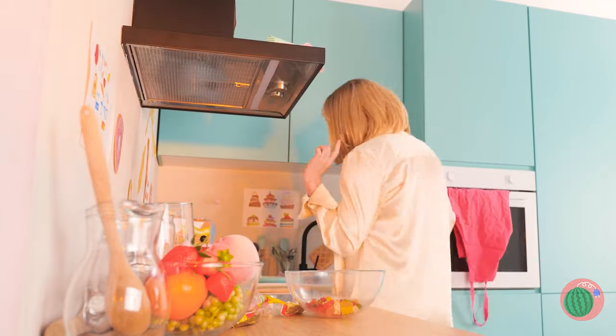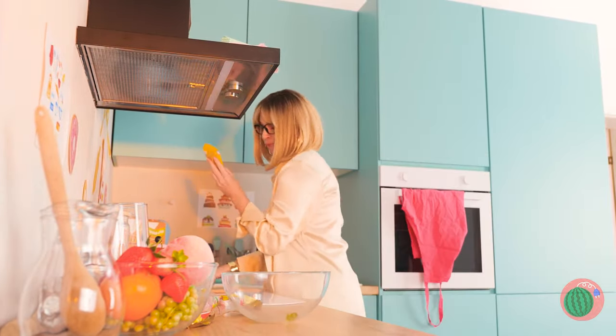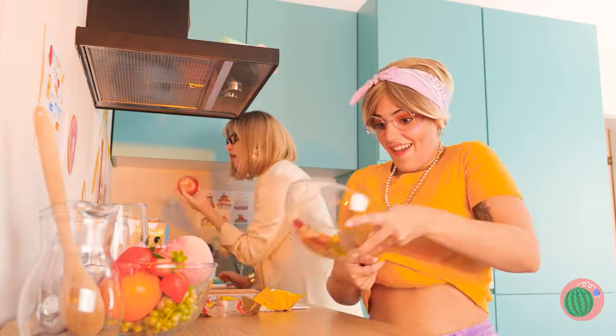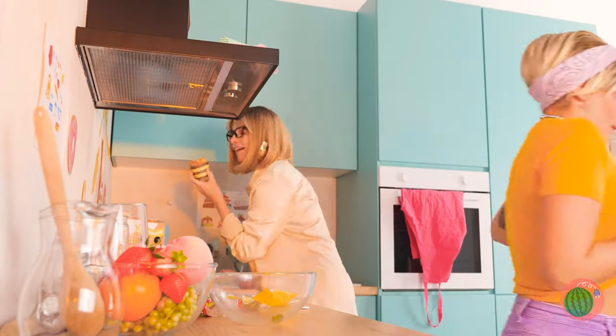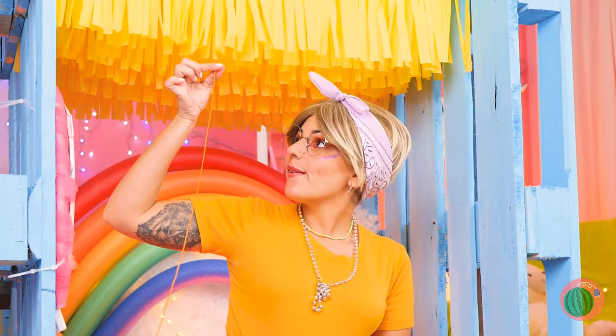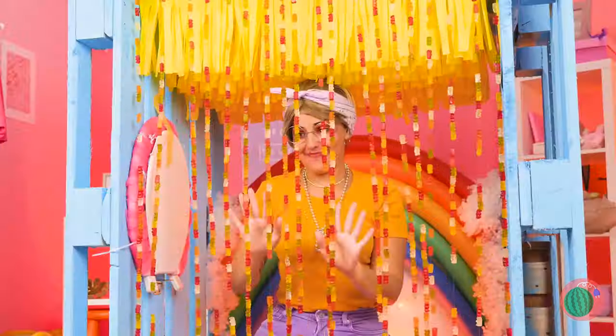Snack time — what a great idea. Now take a long string of thread and hang up these gummy bears as your new bead curtains. Or bear curtains!